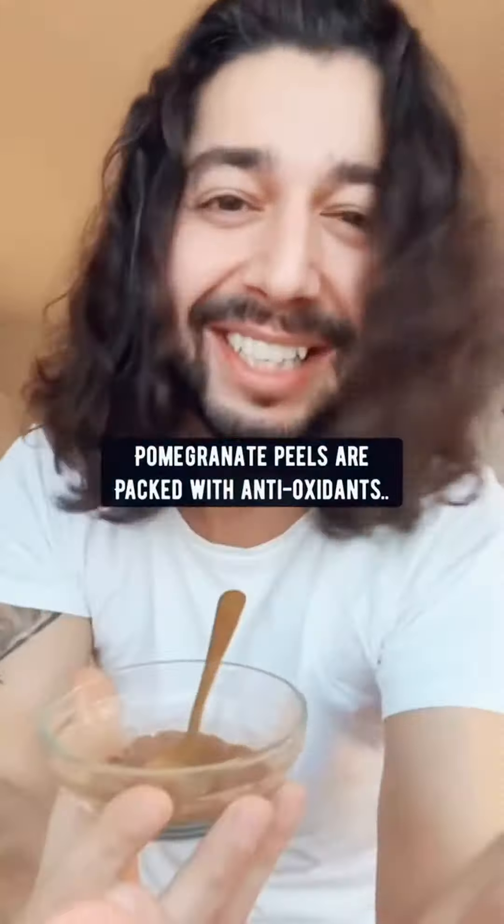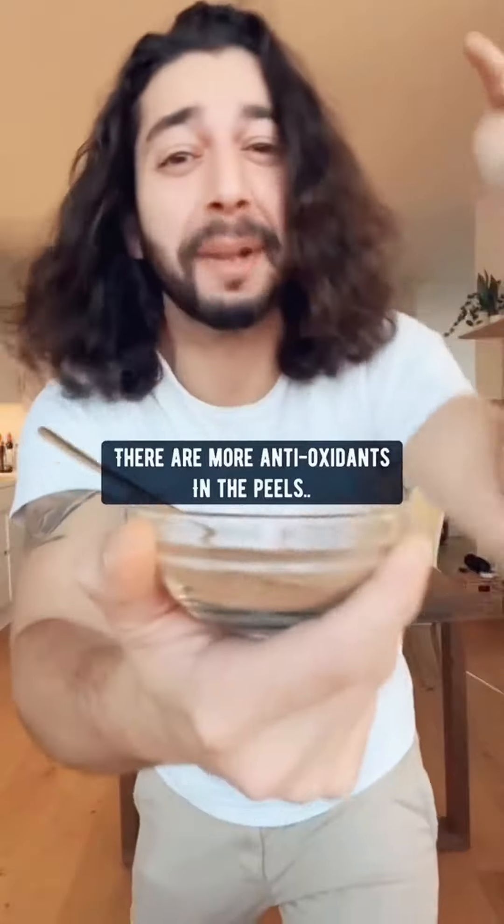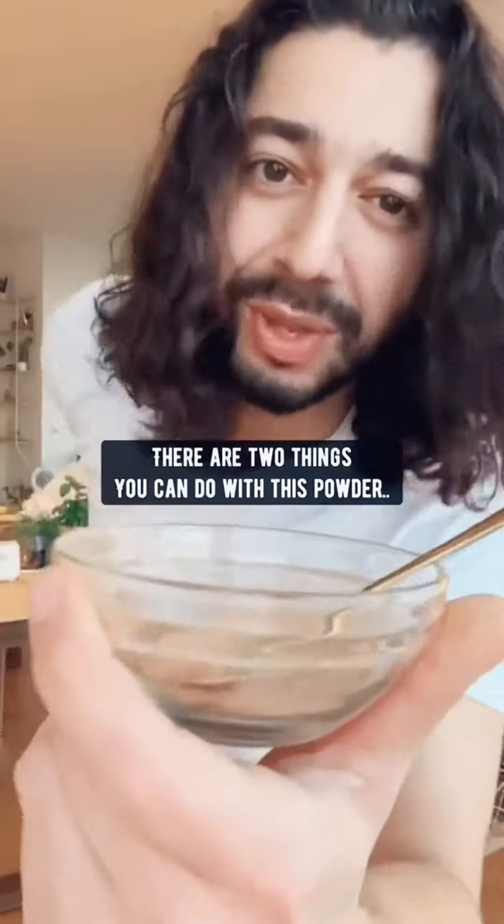Pomegranate peels are packed with antioxidants. Matter of fact, there are more antioxidants in the peels than in the edible parts. There are two things you can do with this powder.